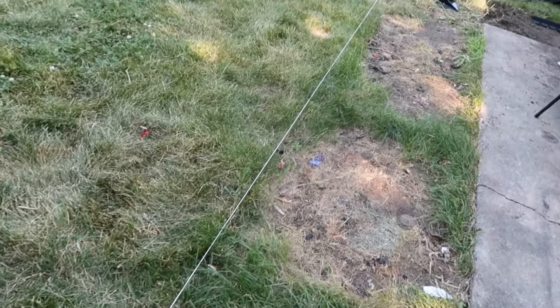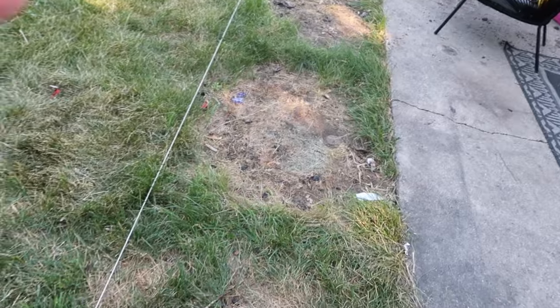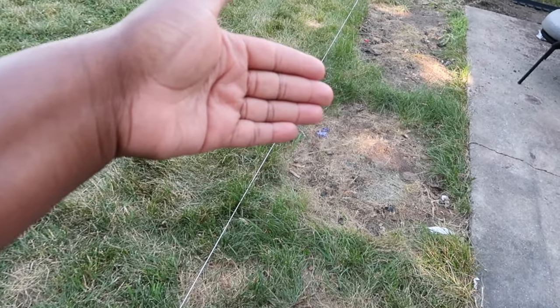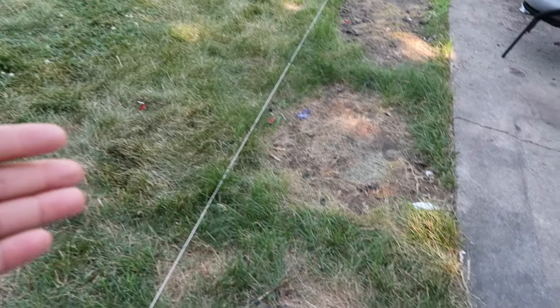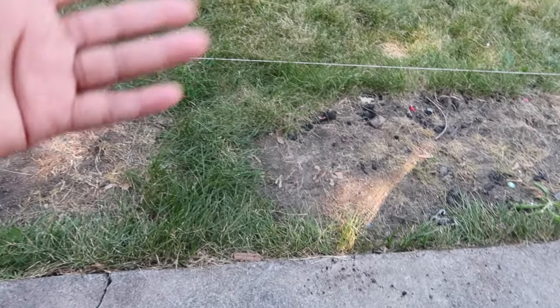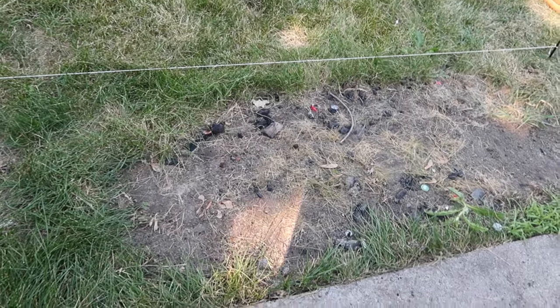Now that I've lined out the grass, I'm going to start digging. You can get a better look at why I want to put these pavers here — the grills completely killed the grass and it looks horrible. I want to fix that, and having the pavers will also make the yard feel a lot larger than what it is. Let's get started and I'll show you guys the process.